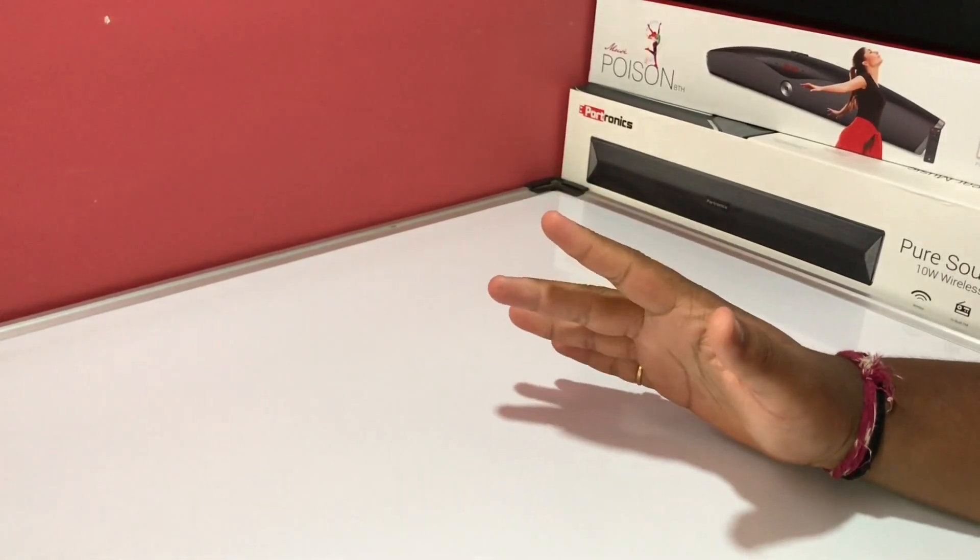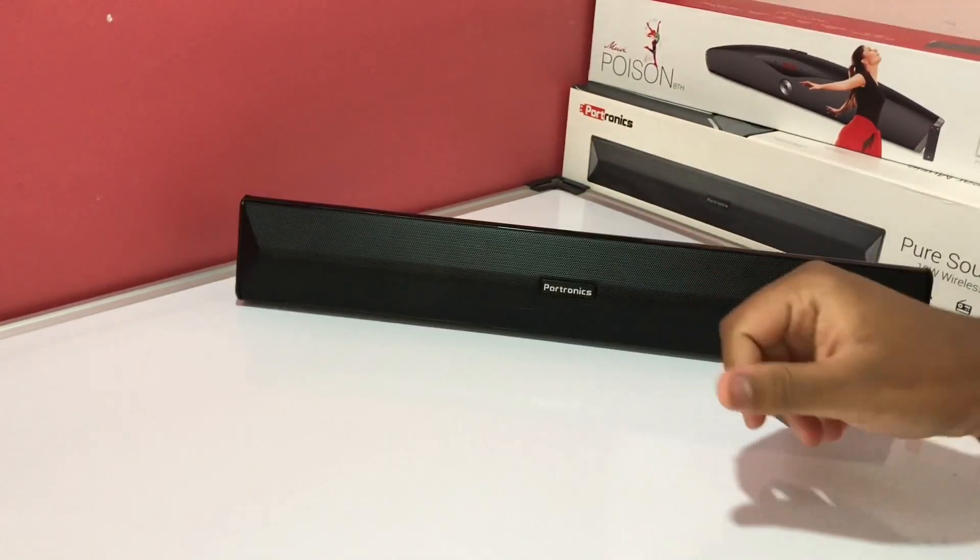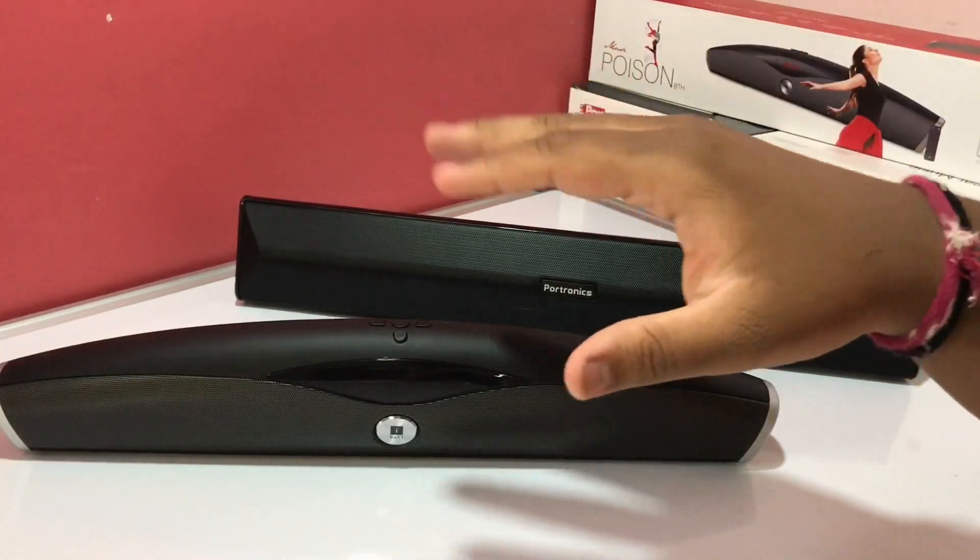Hey friends, in this video we are going to compare the Portronics Pure Sound Pro 3 with the Eyeball Music Poison, so let's move.